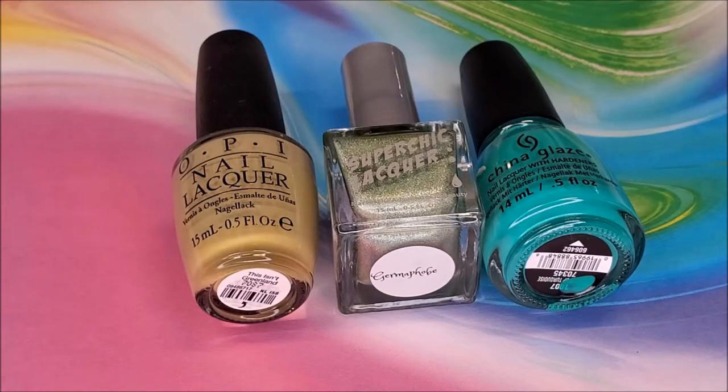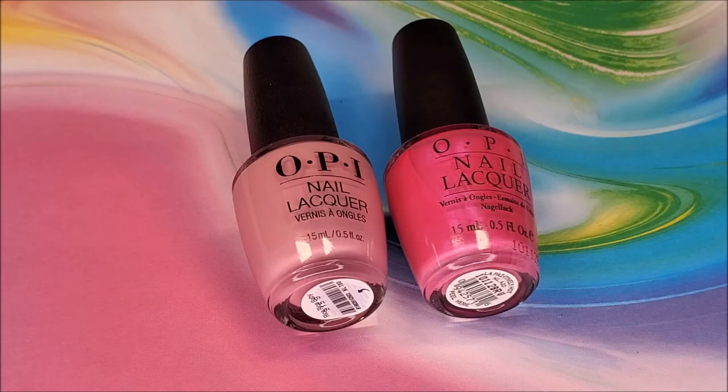For the leaves, I did a dotacure using OPI's This Isn't Greenland, Super Chic Lacquer Germaphobe, and China Glaze Turned Up Turquoise. If you don't know what a dotacure is, it's just a fancy term for a bunch of dots. To give the trees some color, I also used OPI's Rice Rice Baby and Suzy Shops and Island Hops.